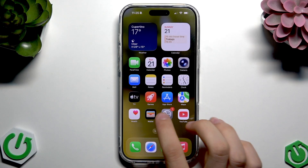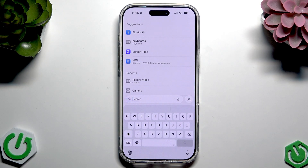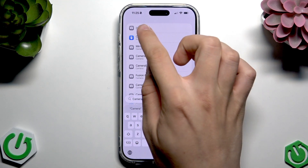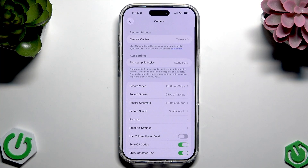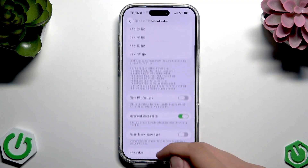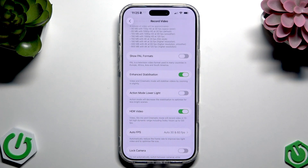First, go to Settings and then go to Search. In the search bar, search for Camera. Tap the first result that pops up — here you can see we have the Camera settings. Tap Record Video and scroll down. Here you can see we have HDR Video.